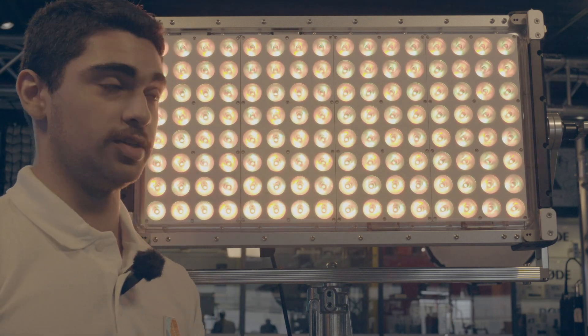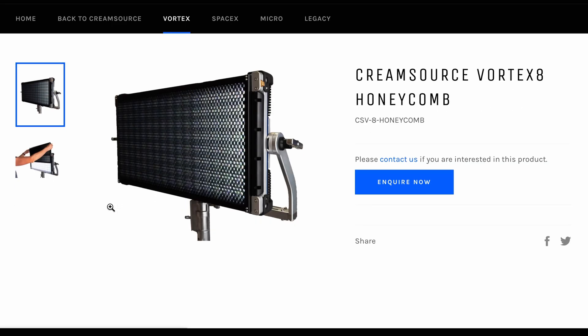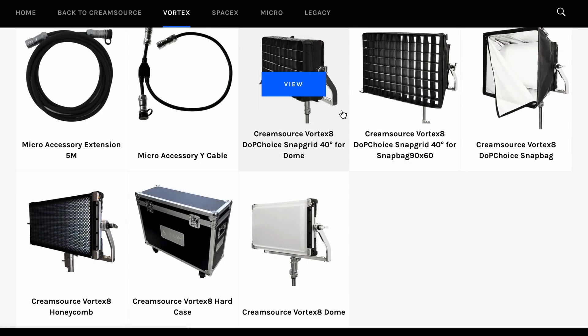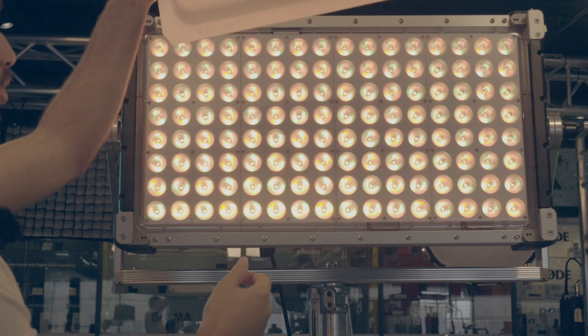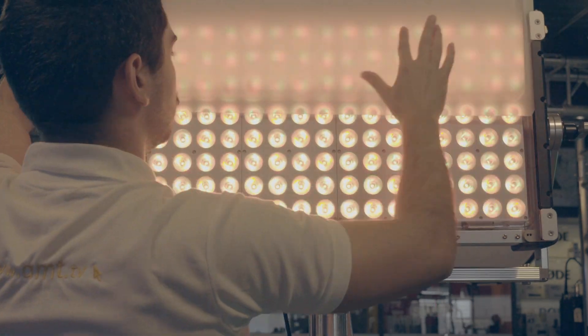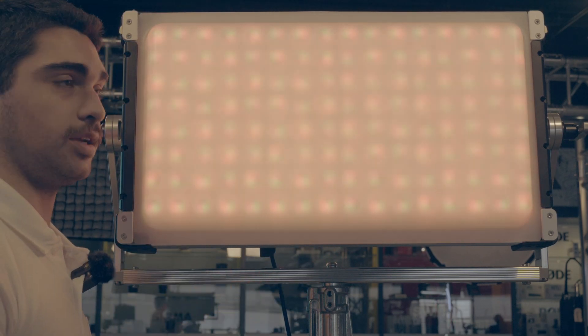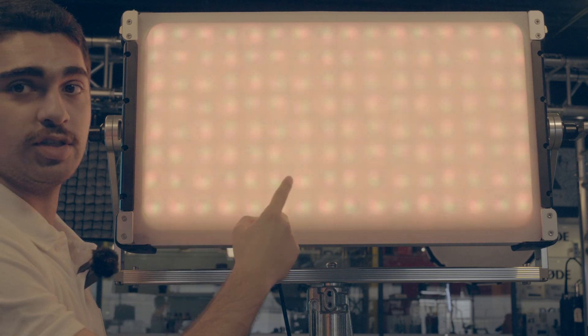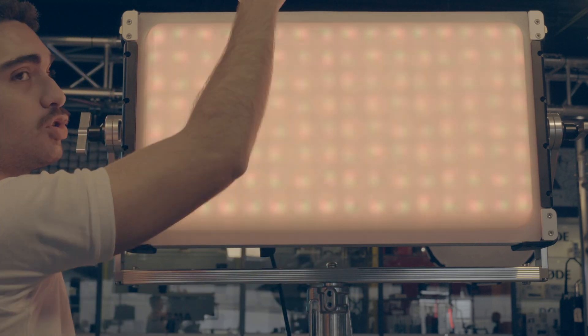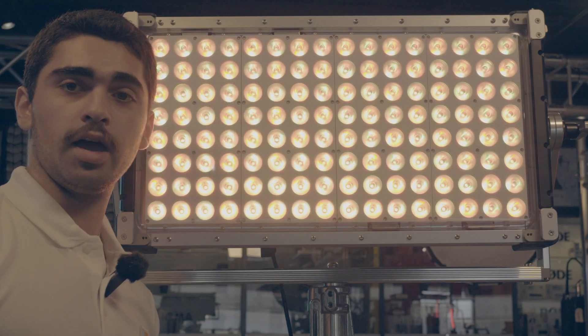In terms of accessories, the Vortex 8 comes with many accessories that you can find on their website, including honeycomb grids and a dome diffuser. It's really simple to slide in, and there are two slots so you can fit two things at once. As you can see you can still see the lights through one, but with an extra one right behind it that would go nicely.